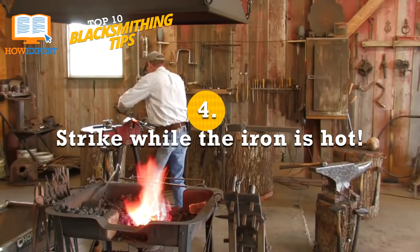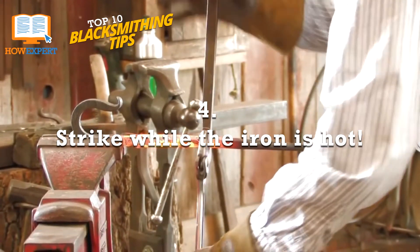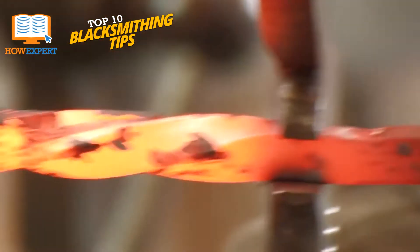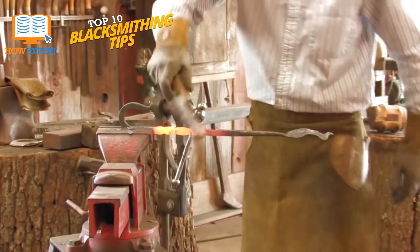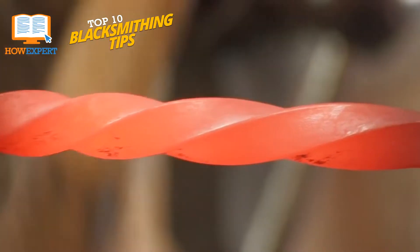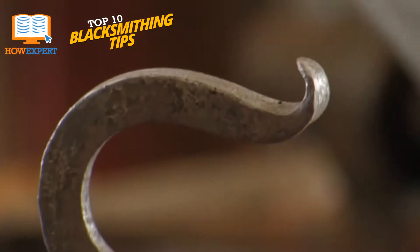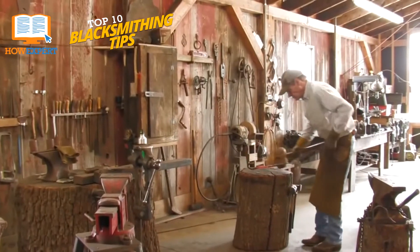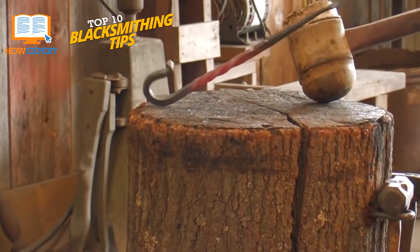Number 4: Strike While the Iron is Hot. When you're working with hot metal, time is always against you. It's very important to have a workspace set up to be as fast and efficient as possible, so no time is wasted between pulling the metal out of the forge, hammering away, and getting it right back into the forge for the next round of heating. For a piece of metal to be made into a completely new shape and thickness, it may need to be heated and reheated dozens or even hundreds of times. Shaving off even a few seconds from every heating can save you hours of precious time in the long run.